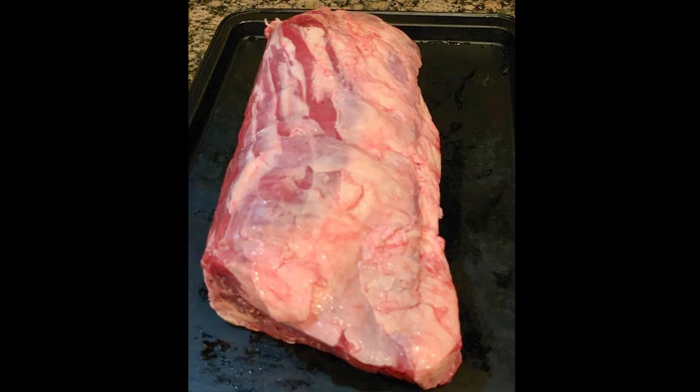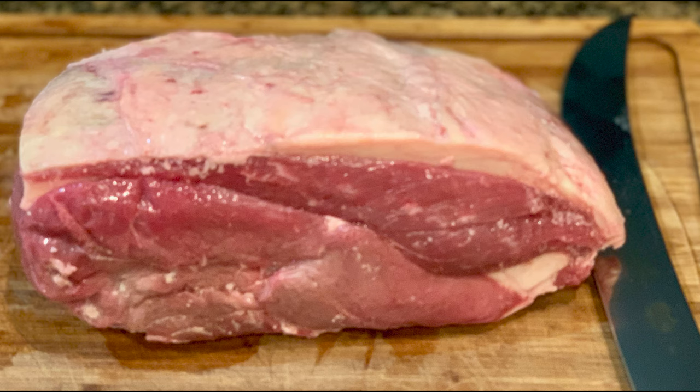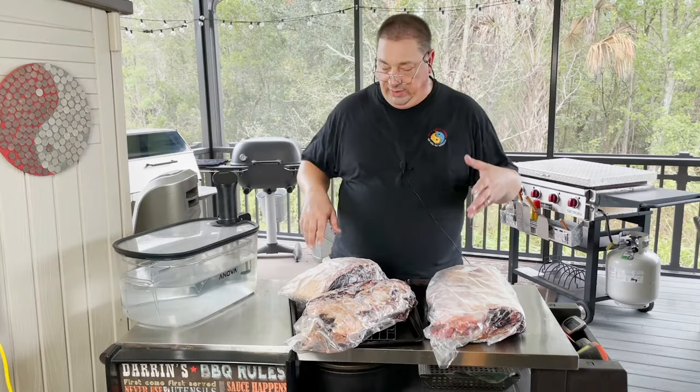Here's what my New York strip loin looked like before it went in the bag. These were not cryopacked — they were wrapped in butcher paper. This is also my ribeye section here. I wasn't able to do a clean transfer like Umai shows. This here is the top sirloin — I kept it full with the picanha on top and the fat cap. I did wash them off and get some water on them so they get a really good seal. You want to have some moisture on them when you vacuum seal them so they get a nice seal.